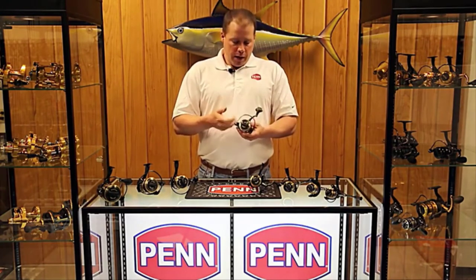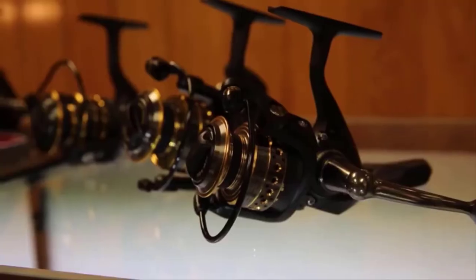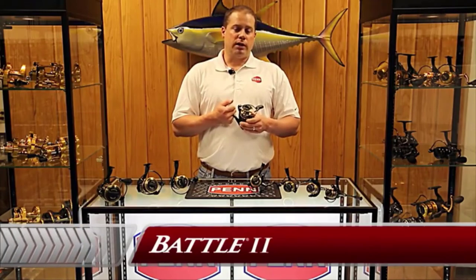The bearings are sealed from the manufacturer, so that's where we are. We're sticking around the same retail — basically $99 to $129 on the biggest size. The Battle reel will be available at your retailer this fall, fall 2014.